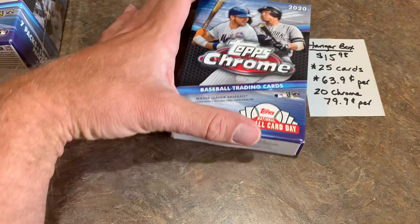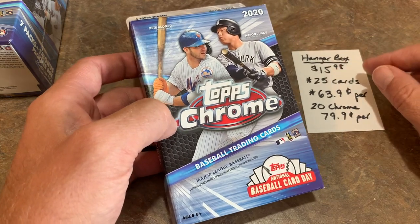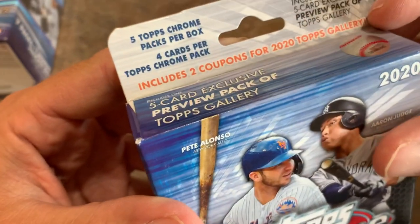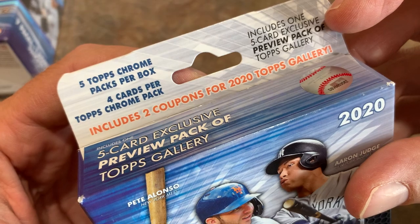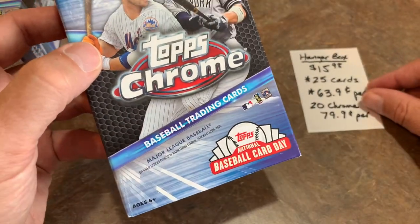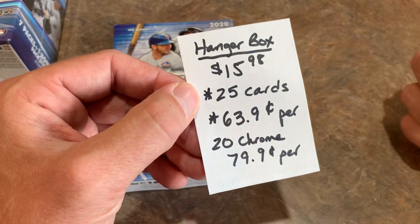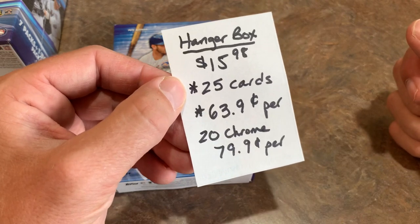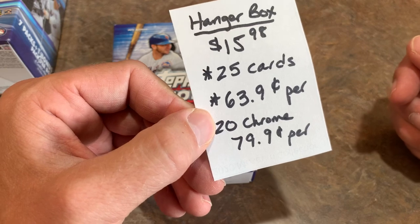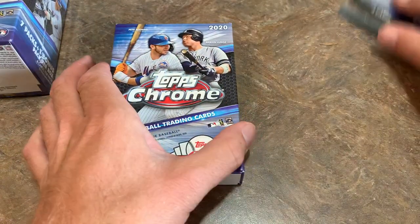The hanger box is $15.98. You might think — weren't those always like $9.99 at Target or $10.48 at Walmart? They definitely raised the price here. One new thing I noticed is they're giving you some coupons and a five-card exclusive preview pack of Topps Gallery, which usually comes out around December. They're also promoting National Baseball Card Day on August 8th. You get 25 cards with those Gallery previews at $0.63 per card — but if you go by just the 20 Chrome cards, you're looking at $0.79 per card, which is worse than the $0.70 for the value pack. So if you're just into the Robert rookie card hunt, you may want to go with the value packs.